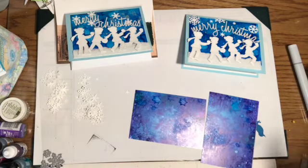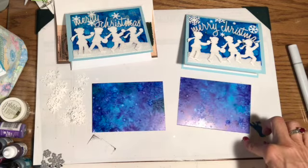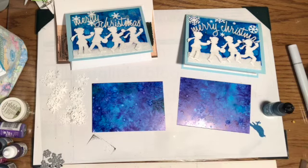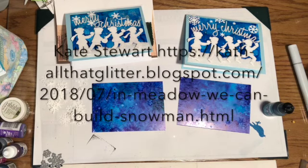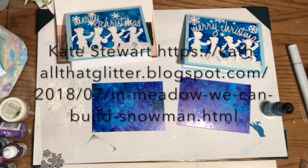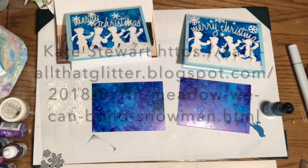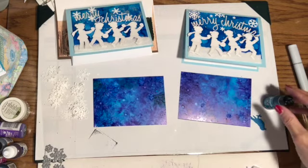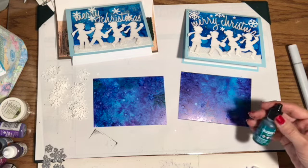The thing that was most fun about this card was the background. The way I made the background was on Yupo paper, and I used some alcohol ink. I read Kath Stewart's blog on how she created a snowy background on one of her cards - I'll put the link below. She used amethyst, blue, and stream, but I didn't have all those. I didn't have amethyst, so I went looking for it.